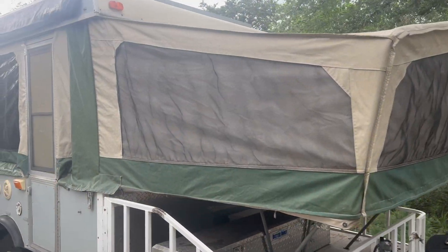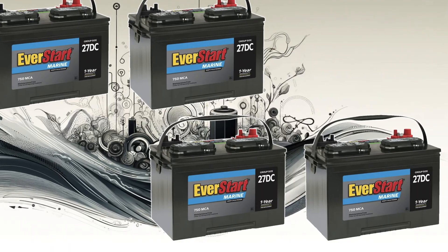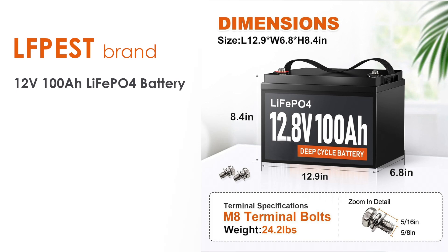Hi everybody, Jim Brotherton here again. I've got another solar system upgrade to do on my pop-up RV. This time I'm removing my lead acid battery bank. They're four 12-volt marine deep cycle batteries. They've run through their lifespan and it's time to get rid of them and upgrade to lithium iron phosphate batteries.